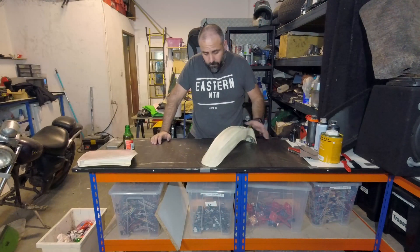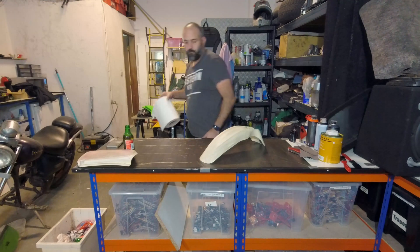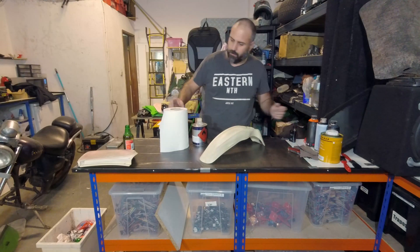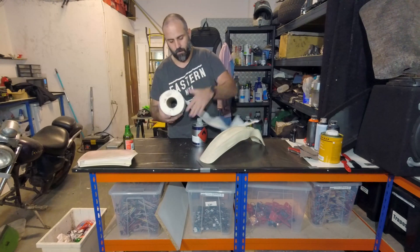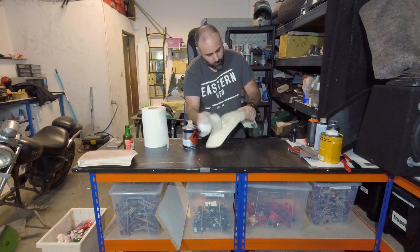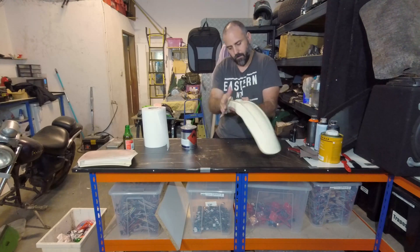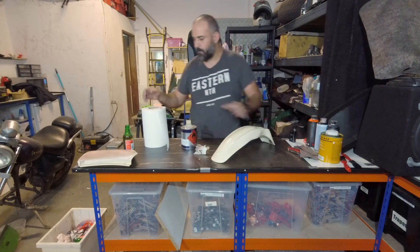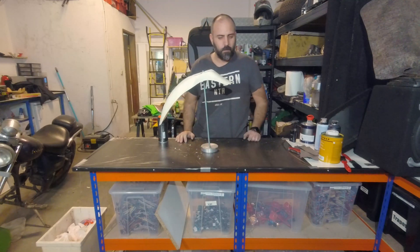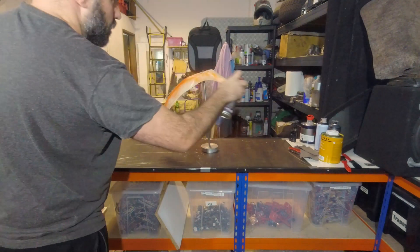So we're done sanding — we have an even surface across the part. Now what we're going to do is clean it up. We're going to use paint thinner because the sandpaper leaves the part dirty. Now I have the part on an improvised holder.